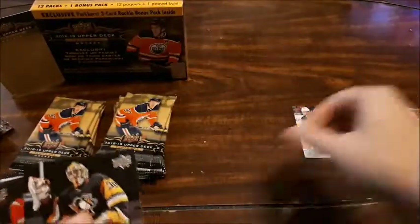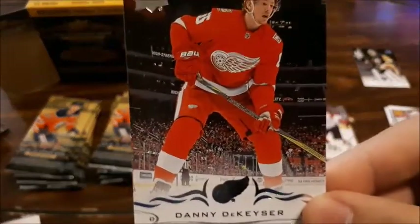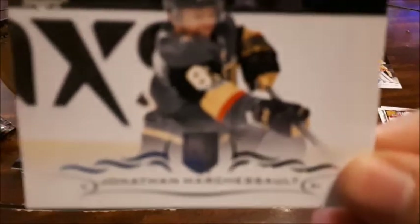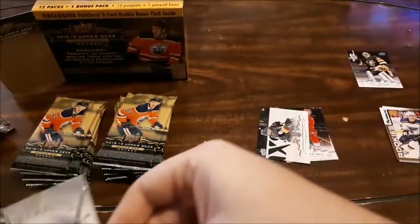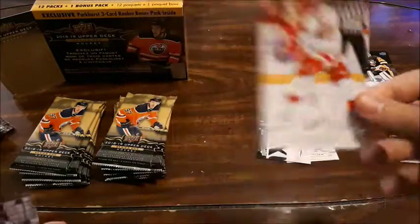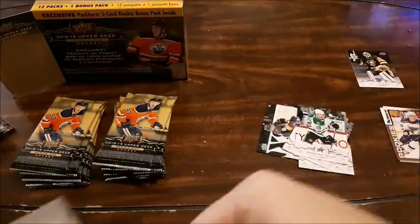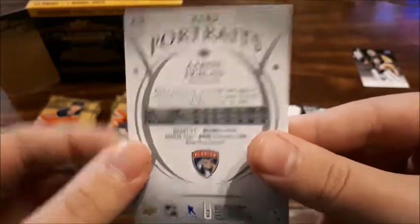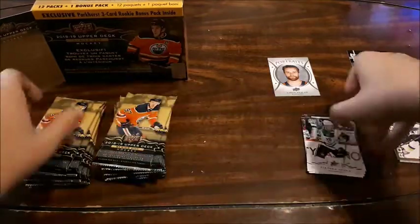First pack here — going to try to go really fast with base cards. Matt Murray, adding to my goalie collection — that's one I don't think I got last year. Kessel — comment down below if I mispronounced any of these. Maniscalco — I can't even see that one. Myers, Johns. And I have an Upper Deck Portrait for Aaron Ekblad — not too bad for the first pack.